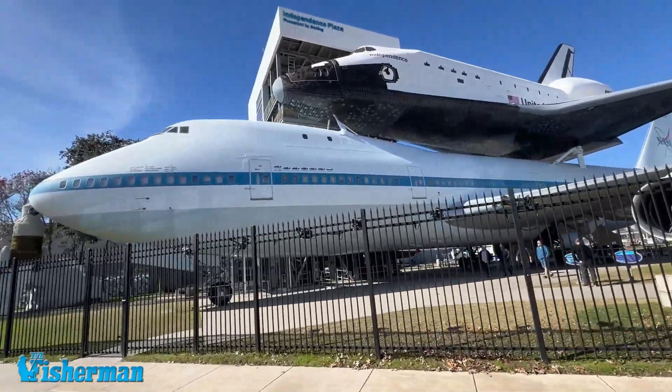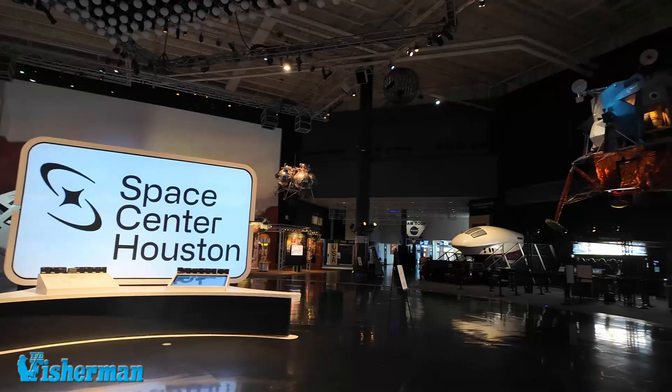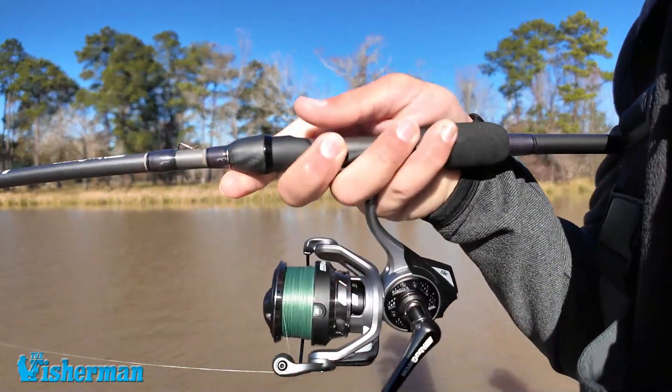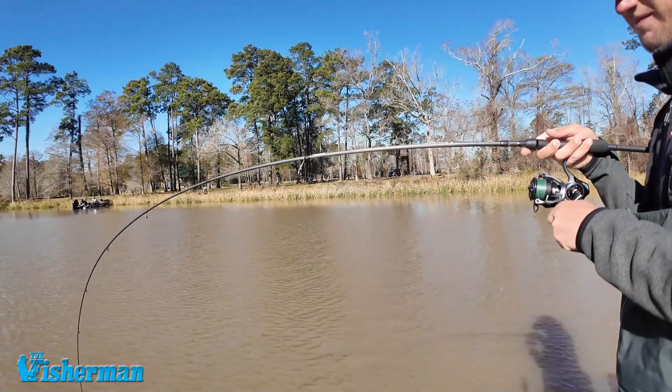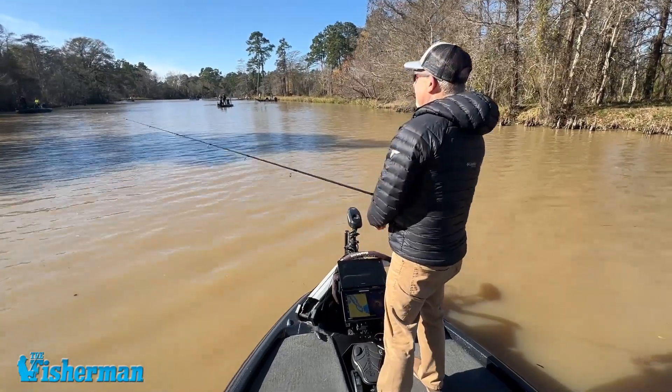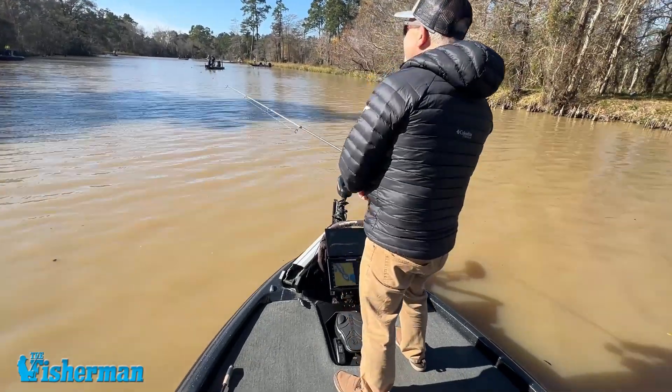I'm here at the Houston Space Center for NASA with Berkeley Labs at their Science Symposium. What an incredible backdrop for Berkeley Labs to be introducing new baits for forward-facing sonar. We've been learning just about everything you can from the scientists, the engineers, the Bass Pros, and so many others are giving us insight into these three new lures. They are all very technique-oriented lures used in conjunction with forward-facing sonar, which is all the rage, really helping anglers get the edge for catching more fish, especially on the Bass Tournament Trail.